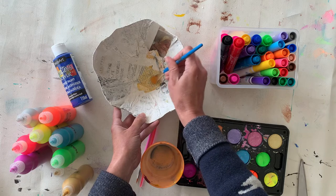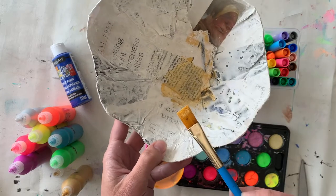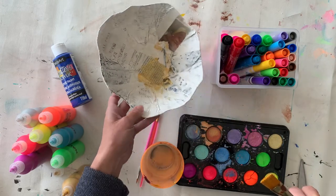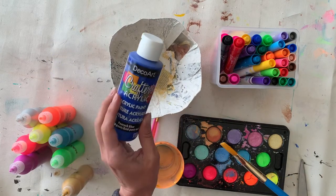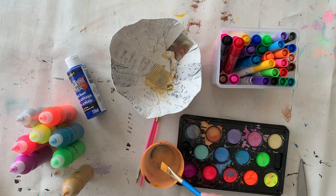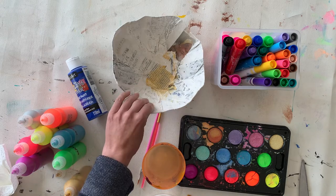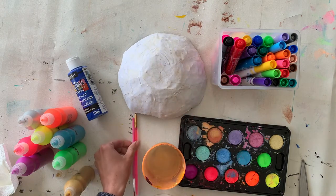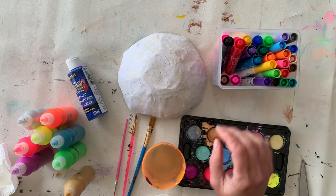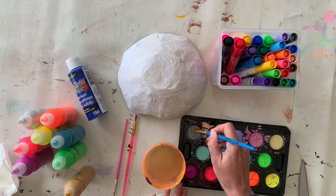I'm painting a really light color on top of the newsprint and you can still clearly see all the letters and words from the newspaper. For the inside of my bowl a dark color would work better if you want to cover those up. You can paint it all over with white and do a couple of coats, use a darker color on the inside, or just let the letters show — maybe you like that look.